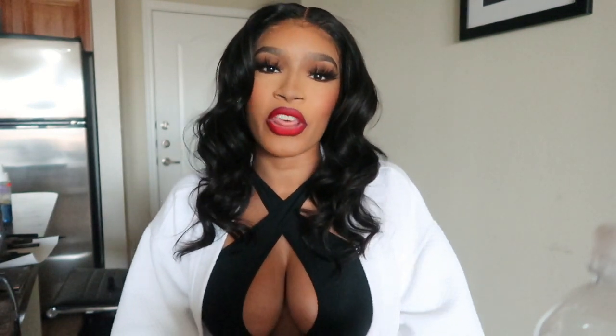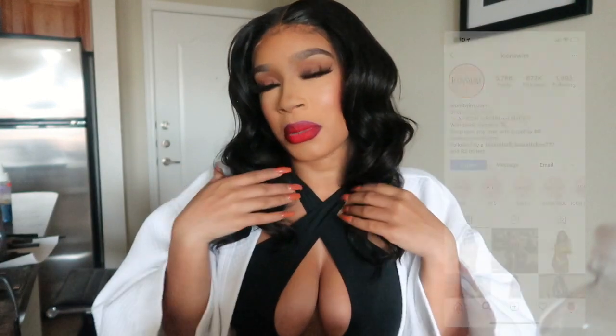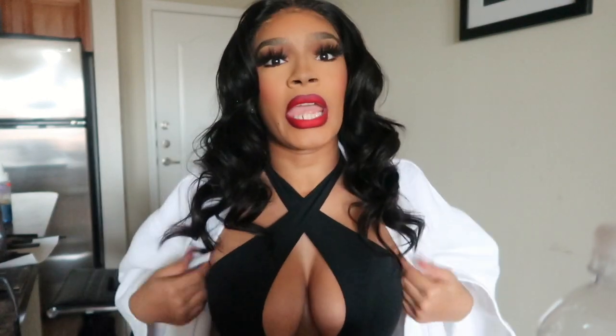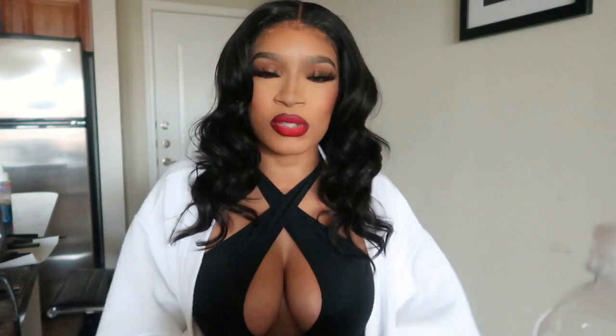What's up guys, welcome back to my channel. My name is Daily for those of you who may not know. Today's video is sponsored by Icon Swim — I'm going to be showing you guys how I got my makeup, my hair, and the exact bathing suit that I'm going to be wearing from Icon Swim. So if you would like to get ready with me for some Instagram photos, then keep on watching.